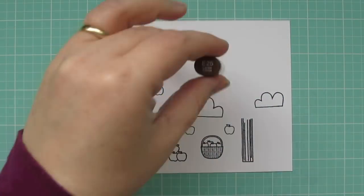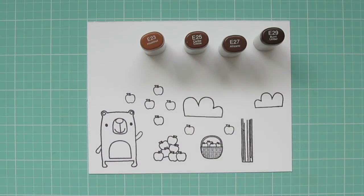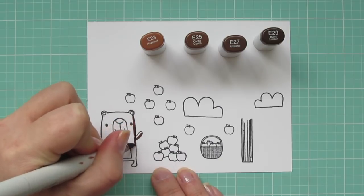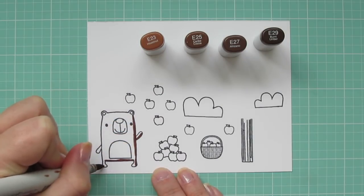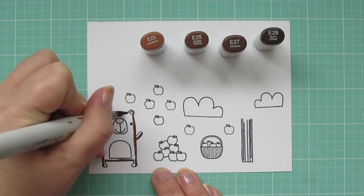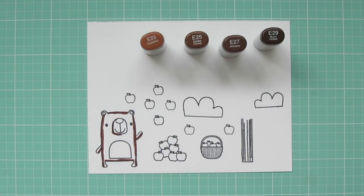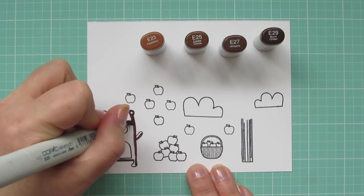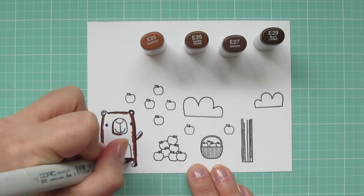I've stamped my images out on some Copic-friendly cardstock with Memento Tuxedo Black ink, and I'm going to be coloring with my Copic markers today. Beginning with my bear, I'm using E23, E25, and E27. I'll bring in that E29 later. I'm starting with that E27 and just laying in my shadows all around the outside edge of his body, and then also a little bit around his snout just to make that look like it's protruding out a little bit.